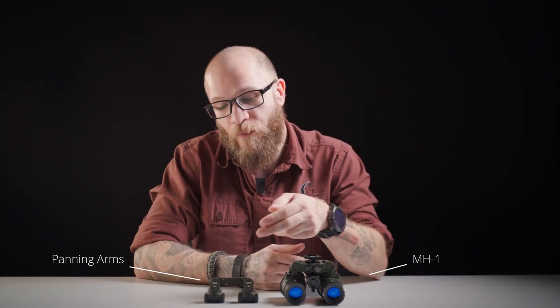How's it going, guys? This is Giuseppe LaPaglia with Lowlight Innovations. Today, we're going over the installation tutorial for the panning arms to the MH1. Now, after this video, if you still don't feel comfortable doing this installation, don't hesitate to contact us or the dealer you purchased it from.